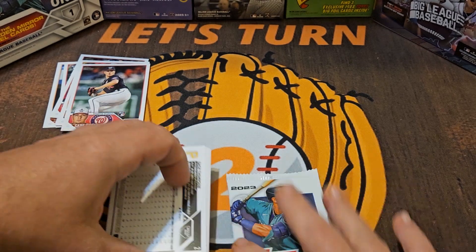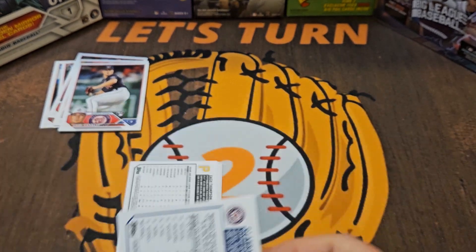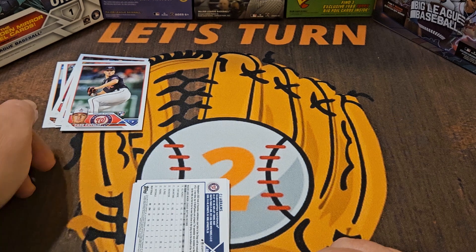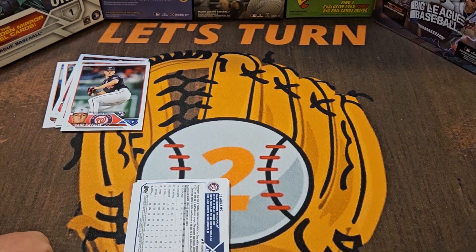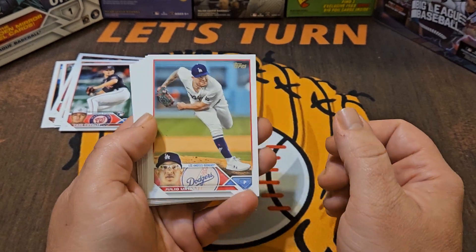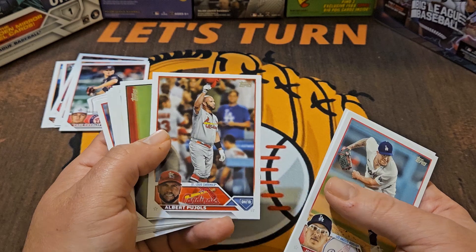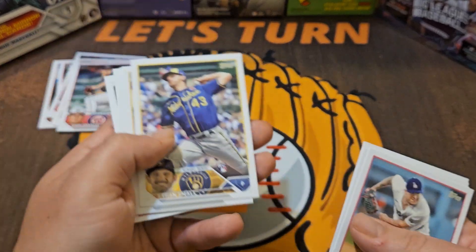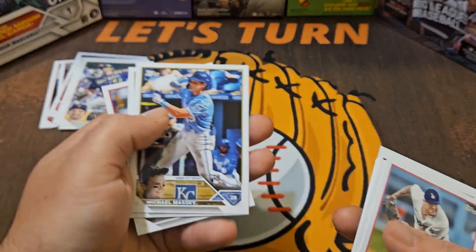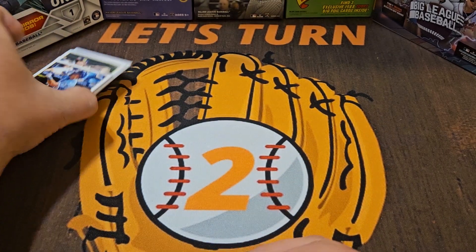Like I said, later in the week we will have a little comparison between Series One and Big League — the dollar pack showdown. I just realized looking through my camera that we've got Series One up here and Big League up there — that was not intentional but kind of cool, so I'll definitely leave those two boxes in the background as we square these two releases off in the next video. Last two packs — maybe we'll get a Gunnar Henderson or an Adley Rutschman rookie. Ethan Small rookie — putting the rookies aside — and Michael Massey rookie.